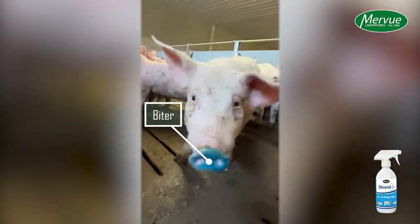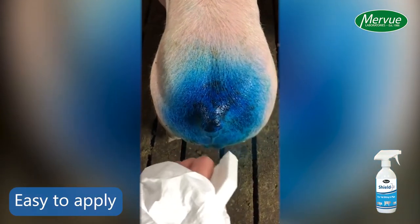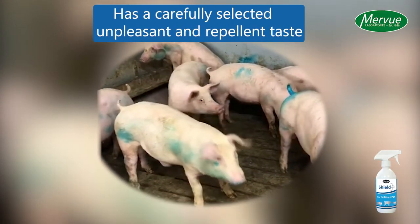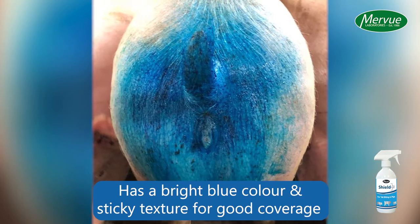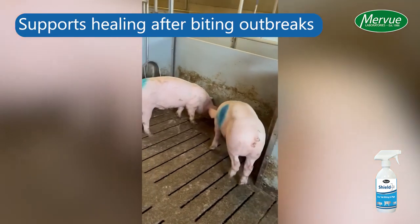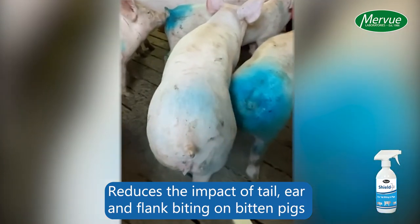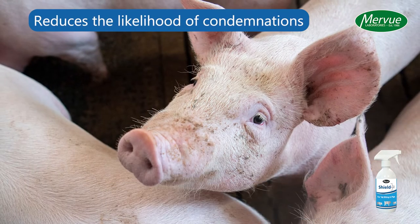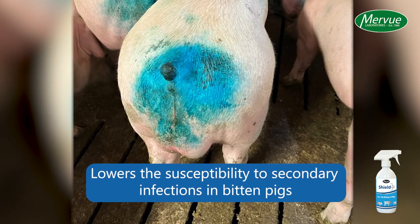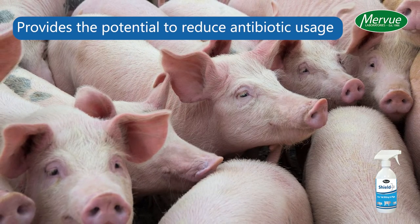Shield Plus also helps to identify the biter. Shield Plus is easy to apply, has a carefully selected unpleasant and repellent taste, has a bright blue colour and sticky texture for good coverage, supports healing after biting outbreaks, reduces the impact of tail, ear and flank biting on bitten pigs, reduces the likelihood of condemnations, lowers the susceptibility to secondary infections in bitten pigs, and provides the potential to reduce antibiotic usage.